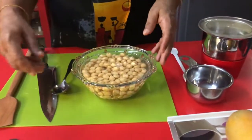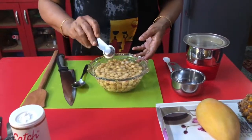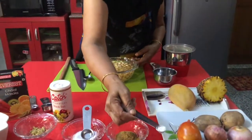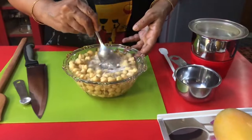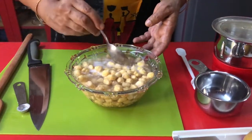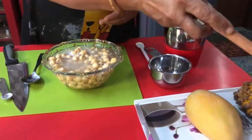First I am going to boil chana in a cooker. I will add one teaspoon of salt and a quarter teaspoon of baking powder. Mix it well. Keep this in cooker for three to four whistles, and along with this I am going to boil potatoes also.